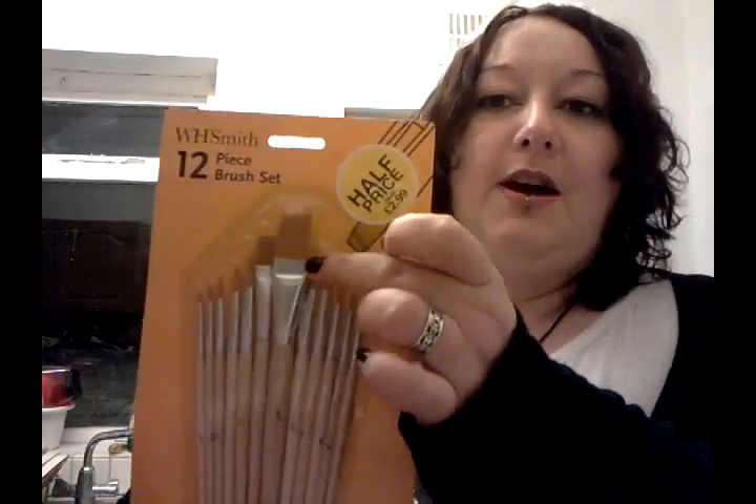They should be £5.98 and then half price is £2.99. I bought a set of these this time last year and they have really lasted really, really well. I use them all the time when I'm at home — I use my water brushes when I'm out but I use these all the time. This big flat brush is really, really good for Gesso. Darcy, this set is on its way to you because I promised you a set last time — I said I'd pick you a set up, so they're on the way to you.